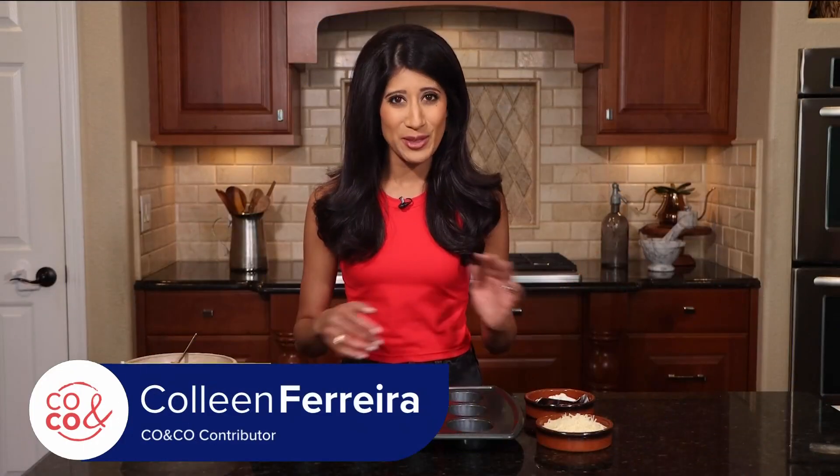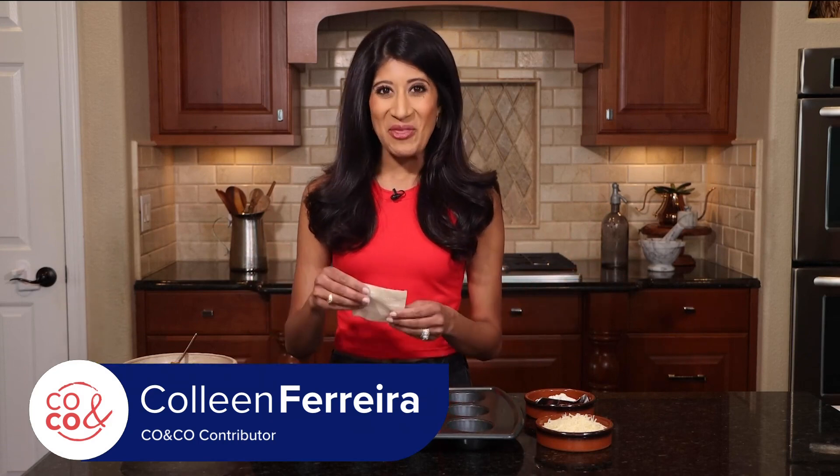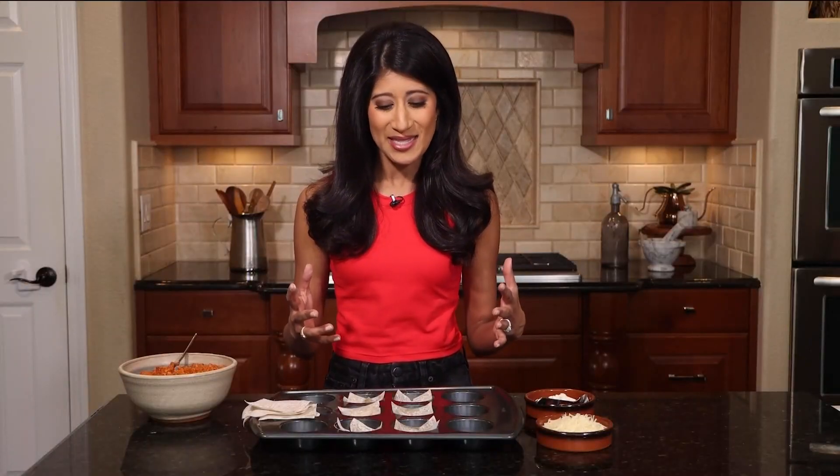There's just something about lasagna that puts everybody in a good mood. I bet you never thought that a wonton wrapper could be used to make lasagna. That's what we're going to do today. We are going to make mini lasagnas, and I love this because I am hosting a bridal shower in a couple months, so I've been testing a few of these appetizer recipes on my husband and the kids, and this is one that is just too good not to share.